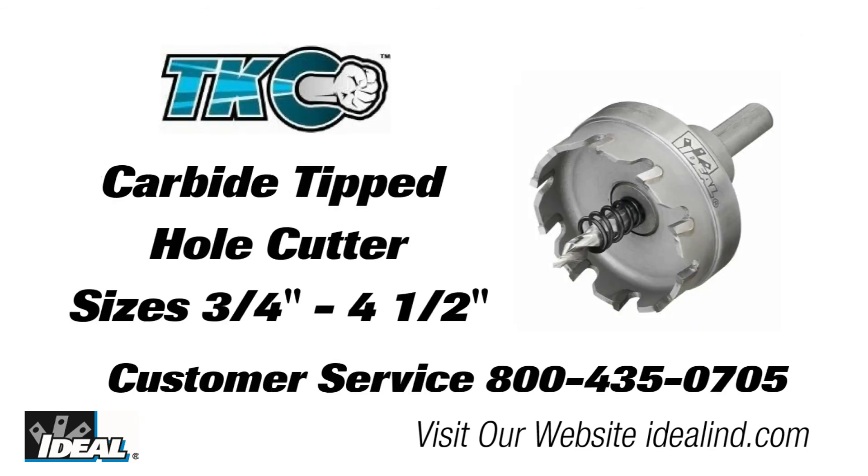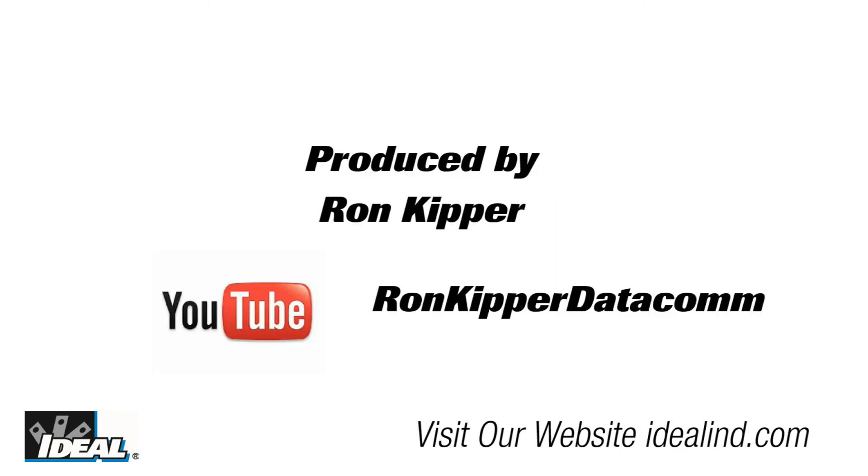When it comes to quality, performance and durability, Ideal is a professional's choice. To learn more about the line of TKO carbide tipped hole cutters, call our customer service department or visit our website to find a distributor nearby. Thanks for watching folks, I'm Ron with Ideal.